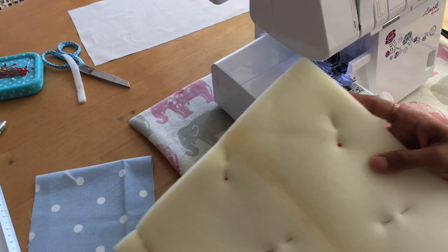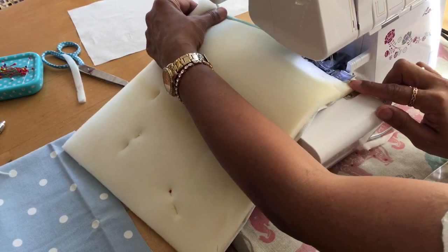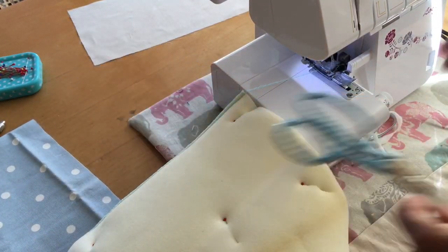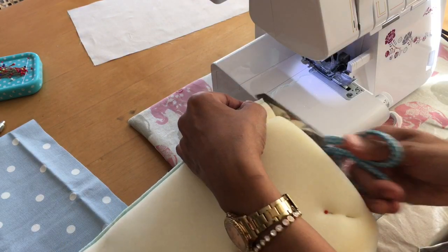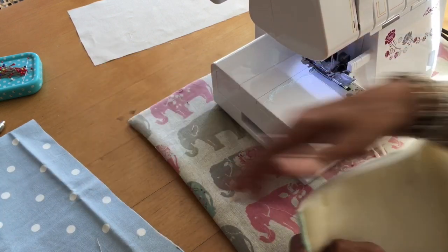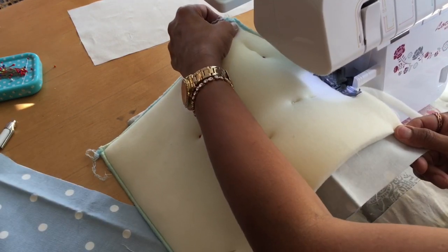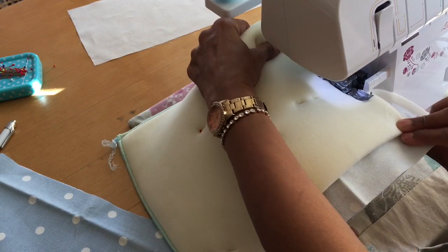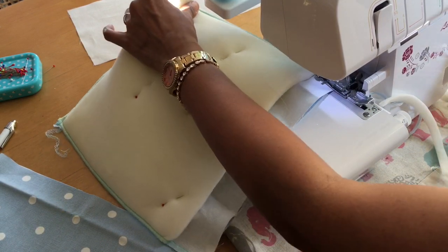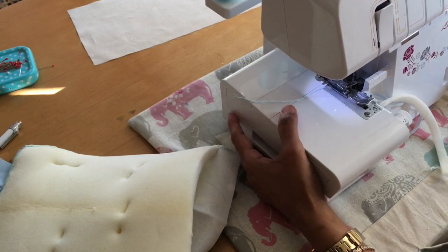Now let's sew that — we're just going to overlock three sides. Remove that pin as you go. That's the three sides done — let's move this out of the way.